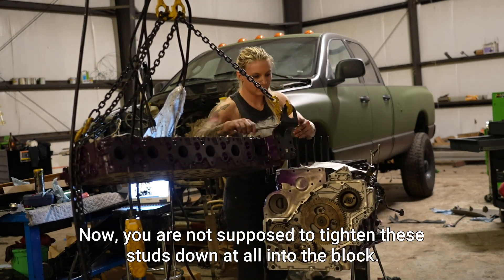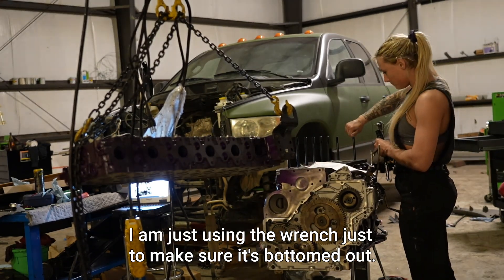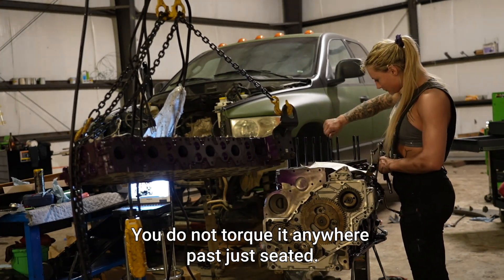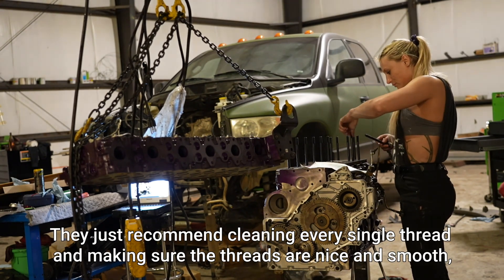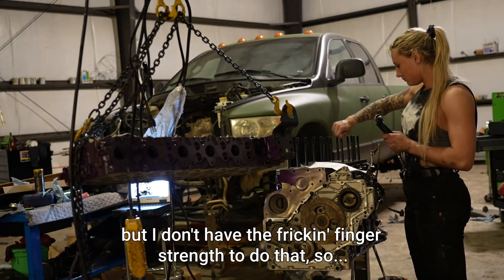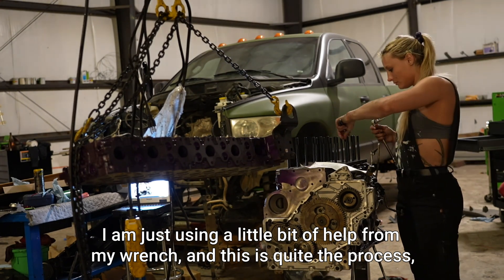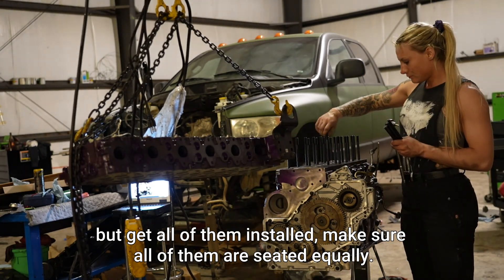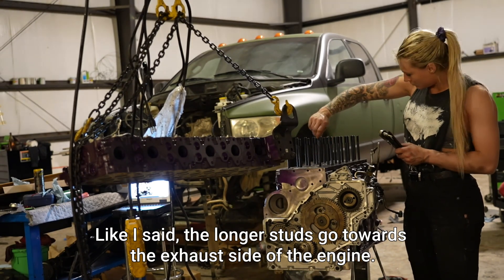You are not supposed to tighten these studs down at all into the block. I am just using the wrench to make sure it's bottomed out. You do not torque it anywhere past just seated. The instructions actually recommend not doing this at all — they just recommend cleaning every single thread and making sure it threads nice and smooth, but I don't have the finger strength to do that, so I am just using a little bit of help from my wrench. Get all of them installed and make sure all of them are seated equally. The longer studs go towards the exhaust side of the engine.